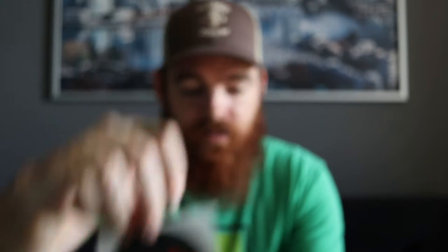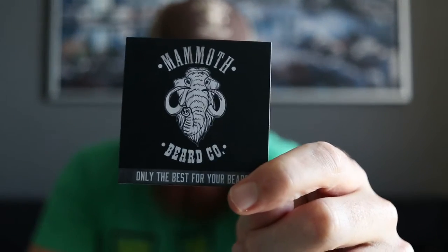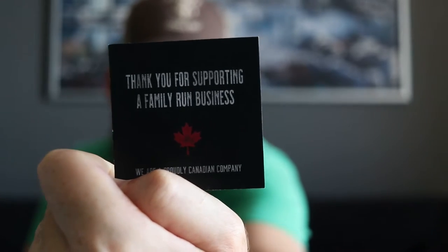So you crack open the box — first thing I noticed, like everybody else, you get nice mammoth stickers. They also include a little thank you card: 'Thank you for supporting a family-run business' — it's really nice. They also include a little maple candy, so I'll crack that open later. I picked up a few things: obviously the hat, a six-pack tester of their beard oils, and also a beard balm.